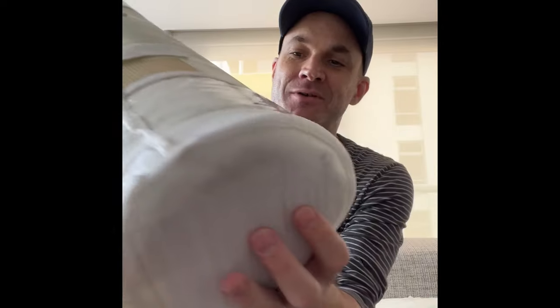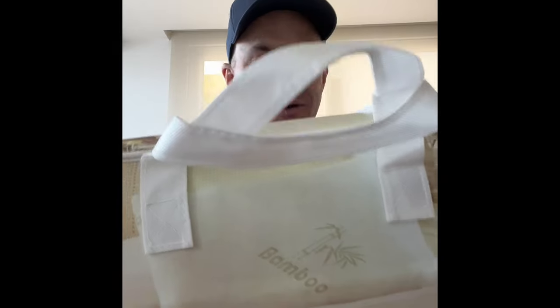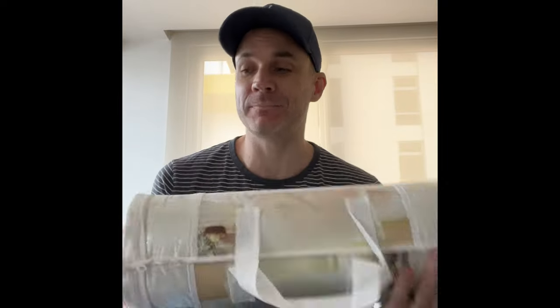Hey guys, Rich here with another review. This one is for the Botanical Comfort bamboo pillow. It's an antimicrobial, total antimicrobial pillow — comes rolled up. When you're used to your regular pillows being puffy and full of germs, the idea is that this baby is antibacterial and it's supposed to give you a better night's sleep.